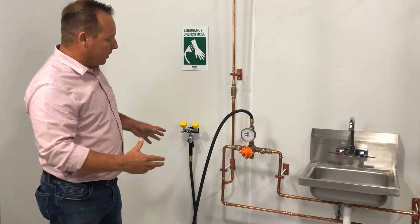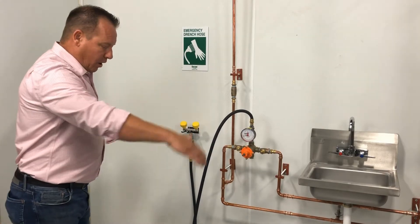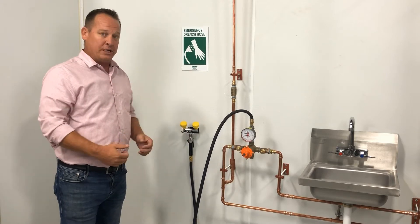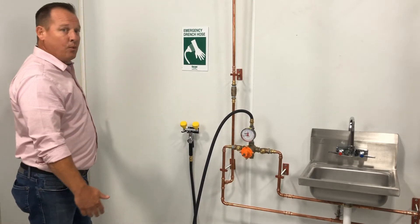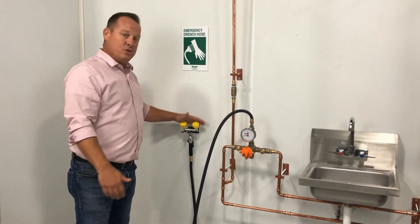The first thing you want to do when you're installing one of these devices is choose your location. You're going to want that in a very open area. You don't want a bunch of devices or anything that's going to obstruct anybody from getting to and using it. Some of the other requirements is to make sure that you're a minimum six inches away from any wall or minimum six inches away from any obstruction that's going to stop somebody from coming up and using this device.